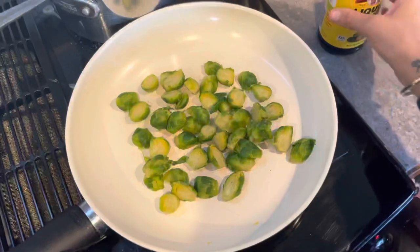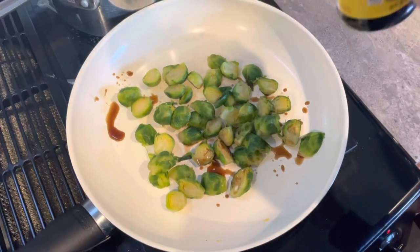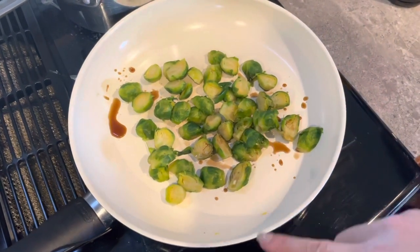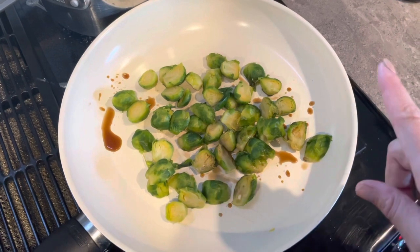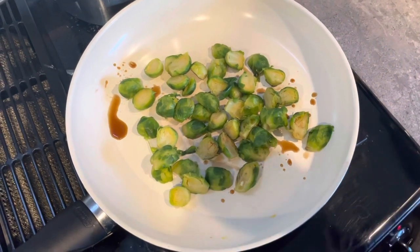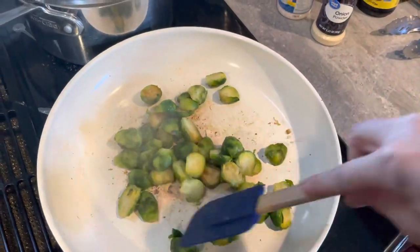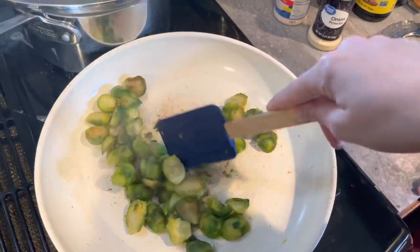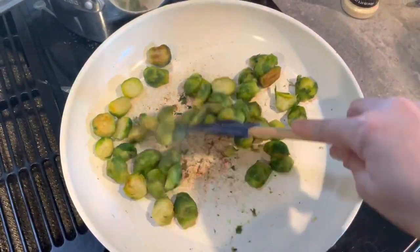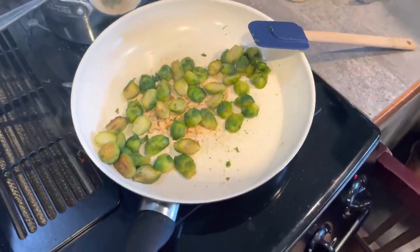For the veggie we're doing some brussels sprouts with liquid aminos, pepper, and onion powder. There's no oil in the pan — just watch it, and if you need it not to stick just put a little bit of water. I'm trying to get them a little crispier. Just constantly flip them on a medium heat. The potatoes are done and I'm gonna plate.